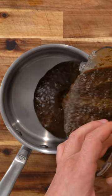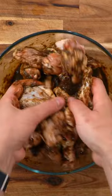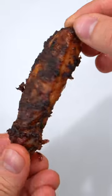Put a third of the marinade into a pot and dump the rest on your wings. Mix. I leave mine for 12 hours and then smoke them at 375 degrees for about 50 minutes.